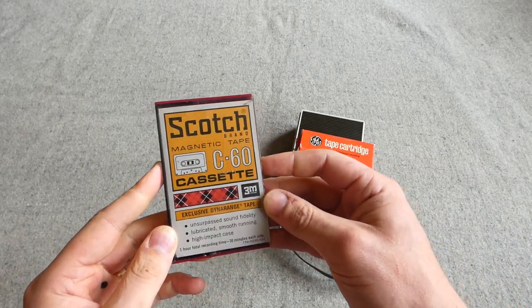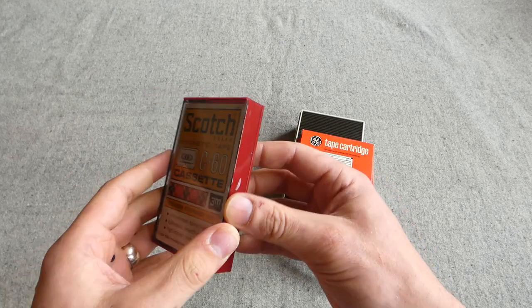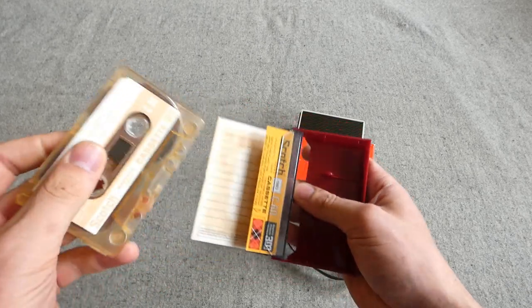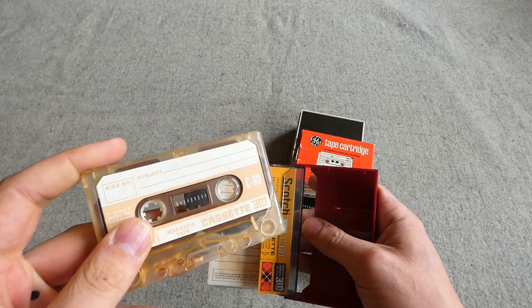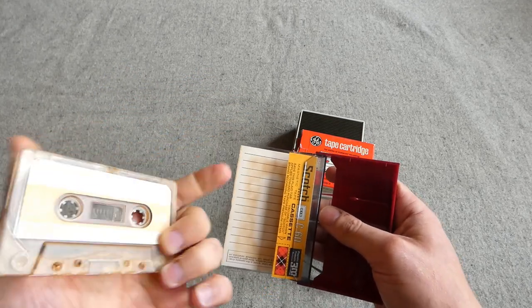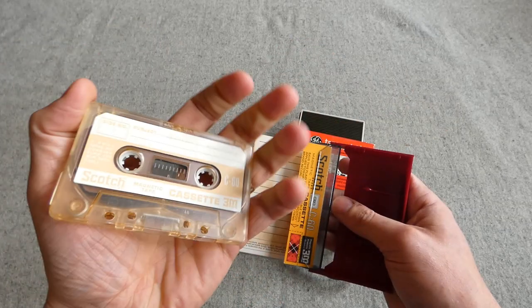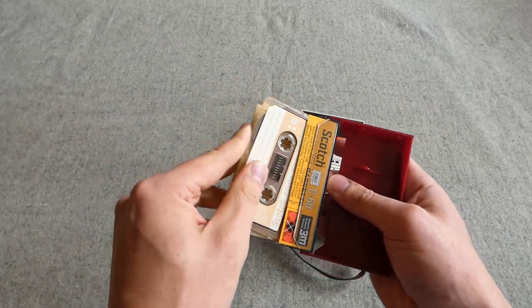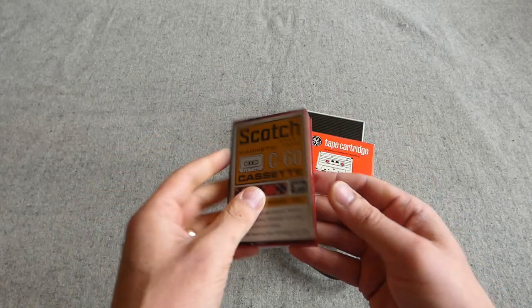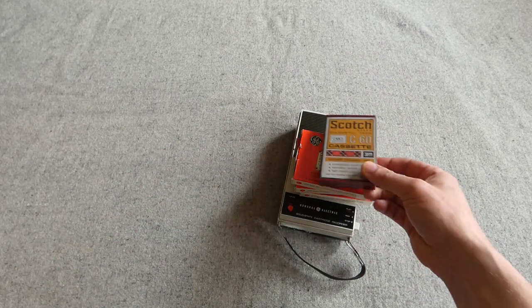We also have another tape in here — a Scotch cassette from the very late 1960s to early 70s. I know that for a fact because there are examples of recorded messages sent home from Vietnam recorded on this particular type of cassette. I've seen articles covering that online and from reporters as well. So this is certainly a very late 60s, early 70s example of a cassette tape.